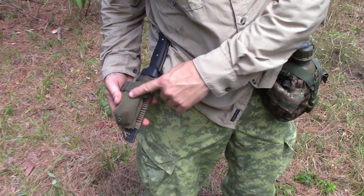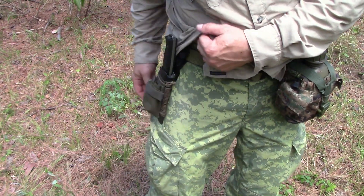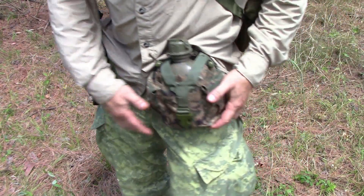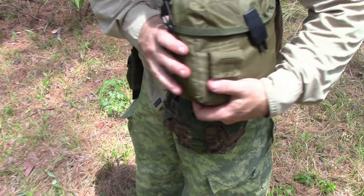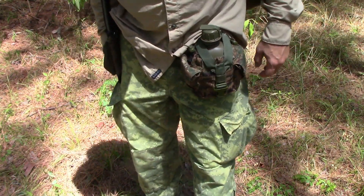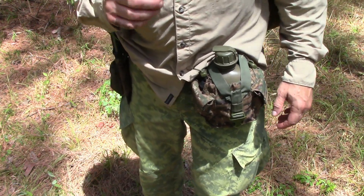I've got my knife, ferro rod, and all that kind of fire-starting material. I've got a pocket here with some freeze-dried food. I've got my canteen that's got a survival kit, a way to cook, a way to hold water, and a way to purify water. I've got extra water here — it's hot, so I need a lot of water.